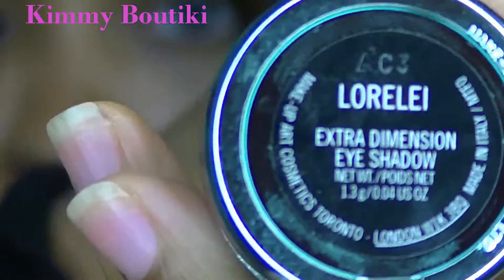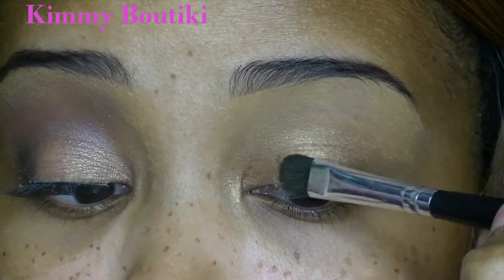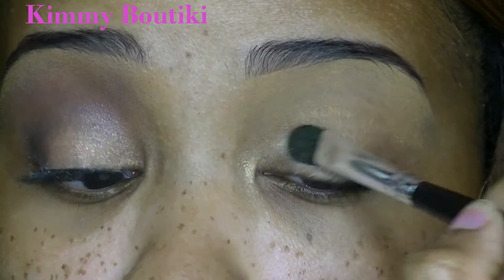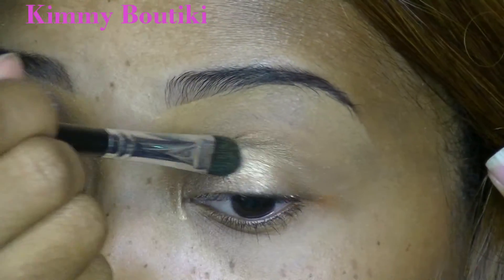I'm going to be using my Aquatic Collection, which I haven't touched. Here's my Lorelei eyeshadow, extra dimension. I'm going to use a flat shader brush and pack that all over the lid. As you can see, it goes perfectly with that cream eye color — it's a perfect match.